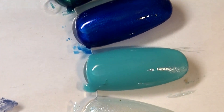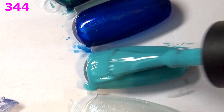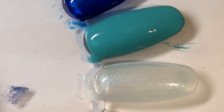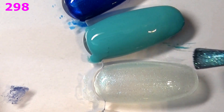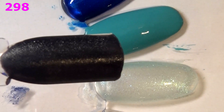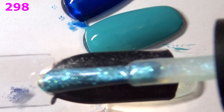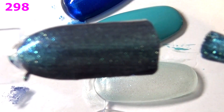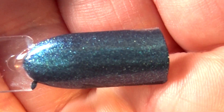Even though it is sheer, maybe it is meant to be a topper. Second coat of 344 — yes, definitely gonna keep this. Second coat of 298 — I don't know if you can get this one opaque on its own, but I like it as a topper. I might put this over a darker blue to see the topper effect. So I grabbed a swatch stick that's dark gray and put one coat of 298 over it — I kind of like this! Yeah, I'm probably gonna keep this.